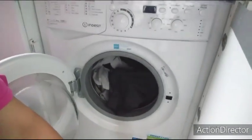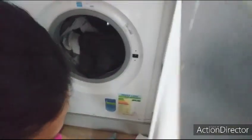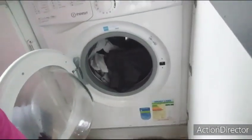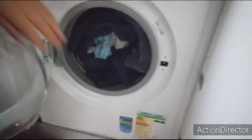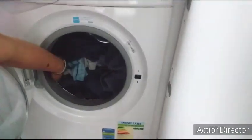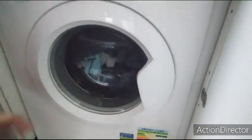Mahirap ang buhay ng OFW. Mahirap maging OFW, pero tiyaga lang. Ayan, okay na, nasa loob na siya. Ngayon maglalagay ako ng detergent.